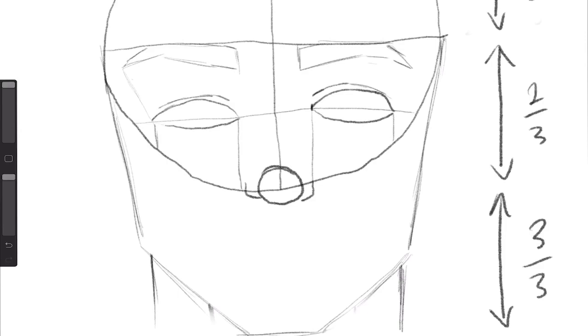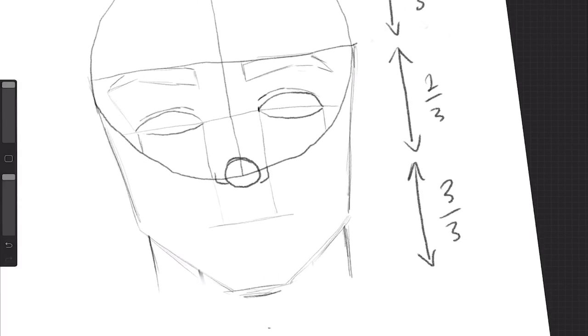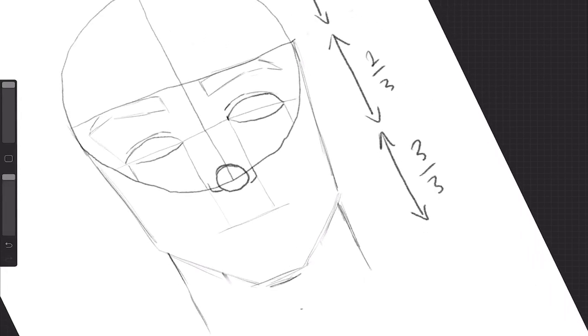Now we're going to look at that bottom third. Halfway in between that bottom third, we're going to draw a faint line that's just slightly longer than where our nostrils are — this is the centre line of your lips. Our lips are not much wider than our nostrils. Make sure you're moving your paper around at different angles. Now we're going to start defining those lips. I like to sometimes move my drawings at different angles — our lip shape is sort of like a bow and arrow.